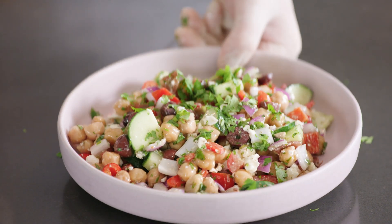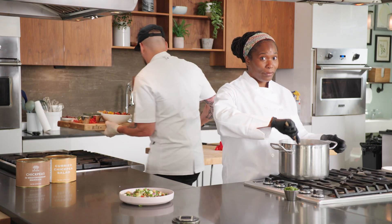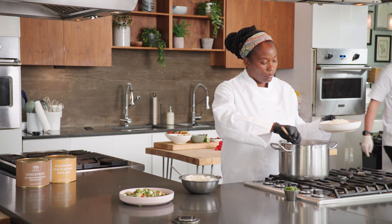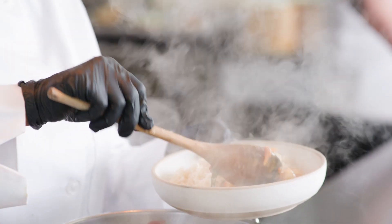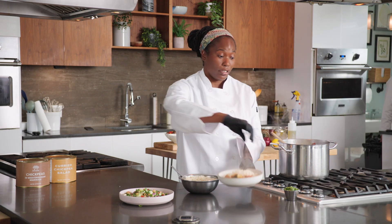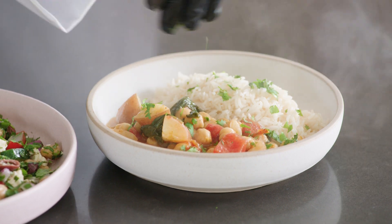What a potato! Our curry is ready. I'm just going to plate it with some basmati rice. You can easily customize this recipe by swapping out the potatoes for cauliflower, chicken, shrimp, or just as is with the chickpeas. I'm just going to garnish it with a little cilantro. These curry chickpeas would also be great as a filling for samosas.